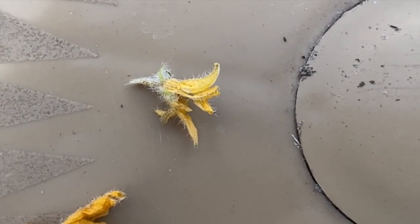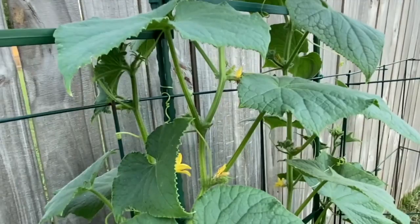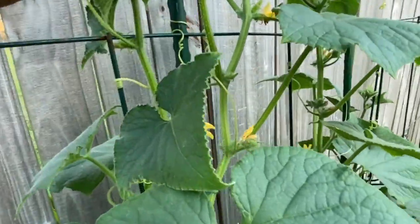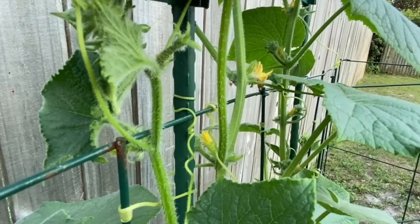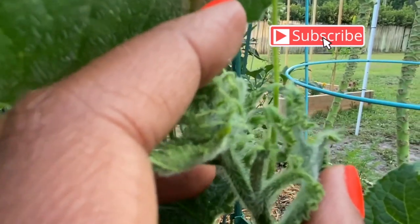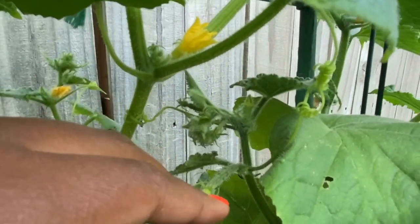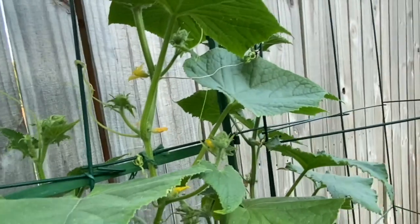Look at my cucumbers! Let me show you guys my cucumbers that are forming. I'm hoping that the flowers will bloom so that, just in case the bees don't pollinate it enough, I can go in and hand pollinate it. I have another one right here — that's two. I found a baby one right here — that's three. And I have another one right here — that's four. I had another one somewhere — that's five! I'm so excited for my cucumbers.